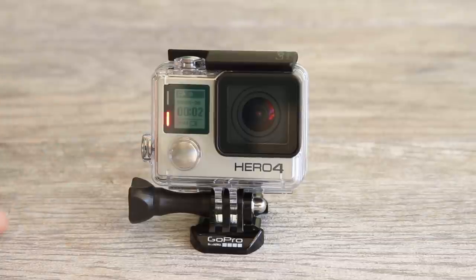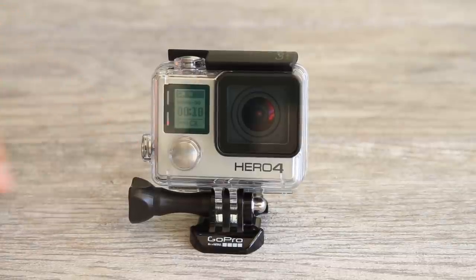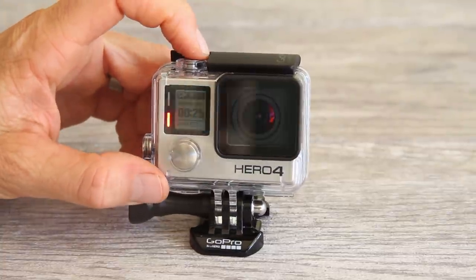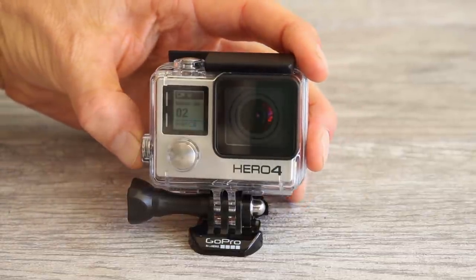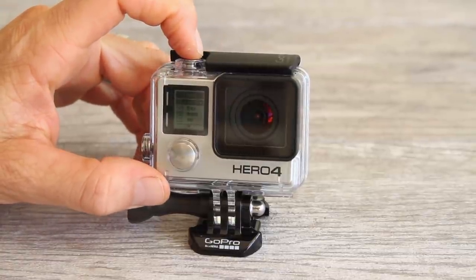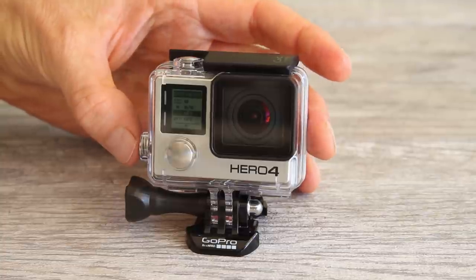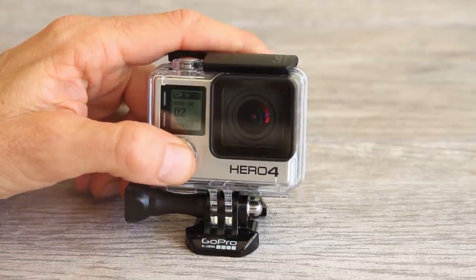Push the shutter button and it'll start recording video — you can see that a video is recording. While the video is recording, if you have a moment you want to find when editing, you can push the settings tag button and this will add a highlight tag to your video so that when you're editing in GoPro Studio you can find that moment. To stop recording, push the shutter select button again. If you want to change the settings in any of the modes, press the settings tag button to open the settings menu. Push the top button to scroll through setting options, and the front button to move to the next option. Once you've changed your settings, press the settings tag button again to exit back into recording mode. To turn your camera off, hold down the front power mode button.